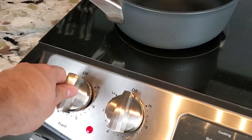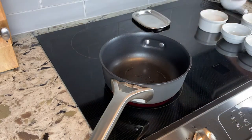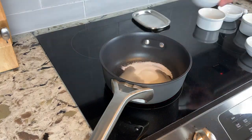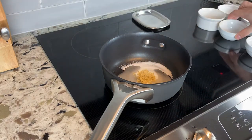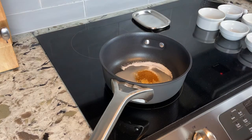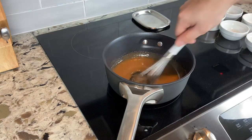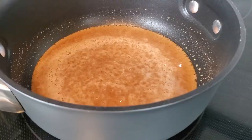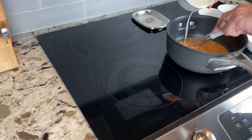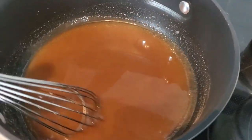Now we're going to make a delicious drizzle for our bread. Set a burner to medium heat with a medium saucepan, and add 2 tablespoons or 30 grams of water, 1/2 cup or 100 grams of sugar, 1/2 teaspoon or 1.5 grams of ground ginger, 1/2 teaspoon or 1.5 grams of cinnamon, and 1/4 cup or 82 grams of light corn syrup. Whisk it all together, bring to a boil, let it simmer about 2–3 minutes, then take it off the heat and whisk in 1/4 cup or 59 grams of heavy cream. Set that aside and let it cool and thicken.